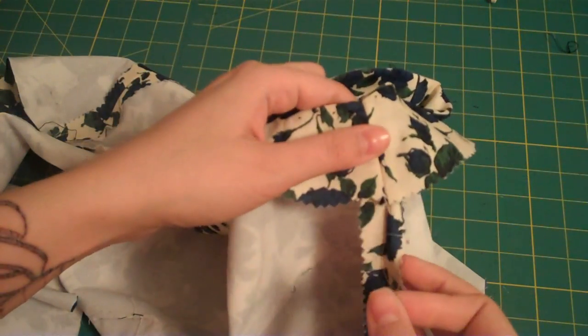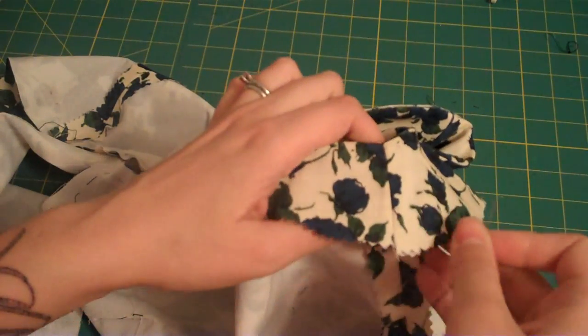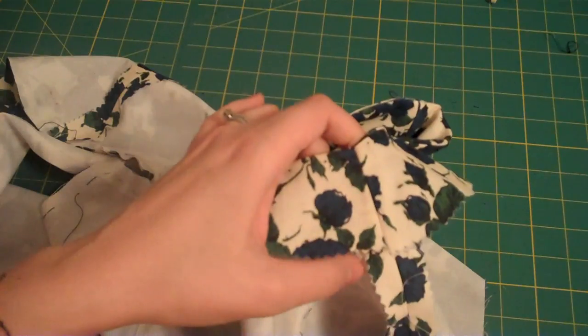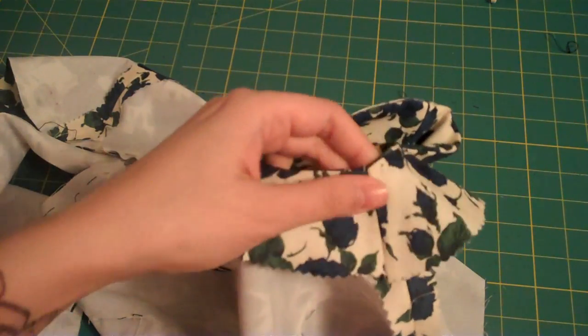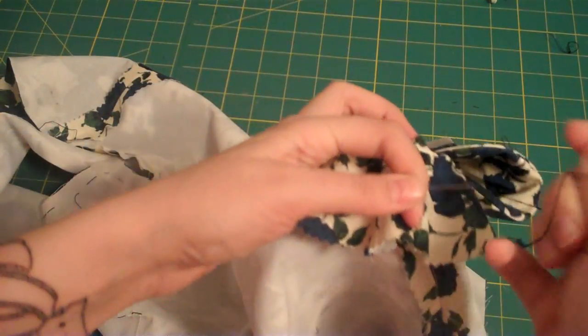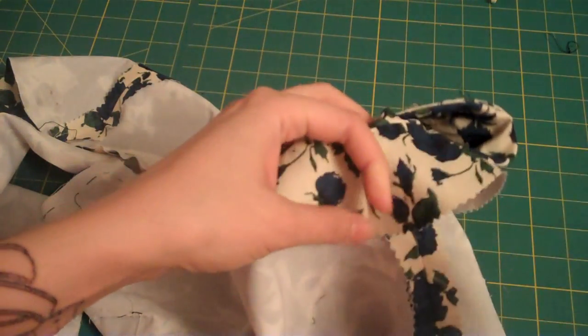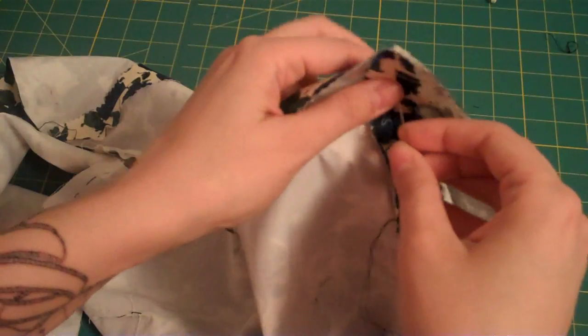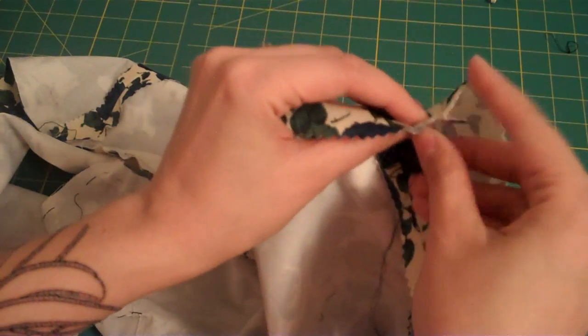I'm just going to quickly show you how to tack your facings down. If a pattern instruction ever tells you to tack your facings down at your side or your shoulder seams, here's what you do. Here's our facing, this is the shoulder seam, this is the side seam. I have some thread here, I've threaded a needle with a double strand of thread, and I'm just going to come up into the facing right here.